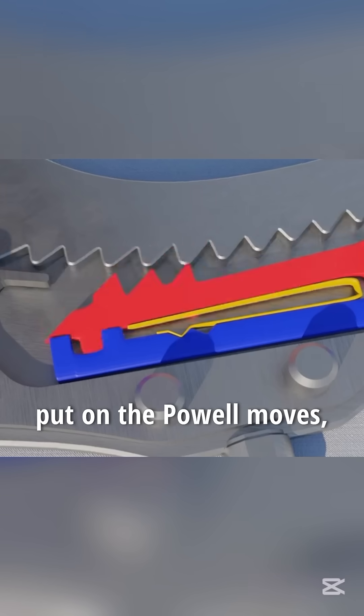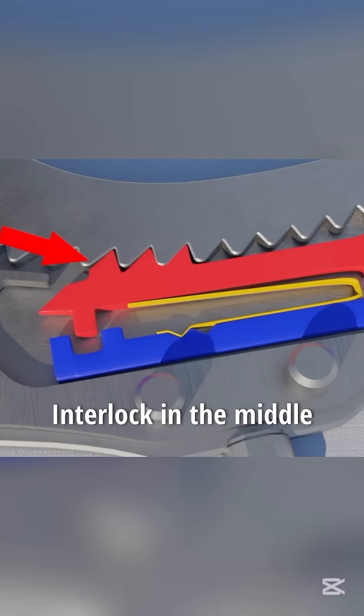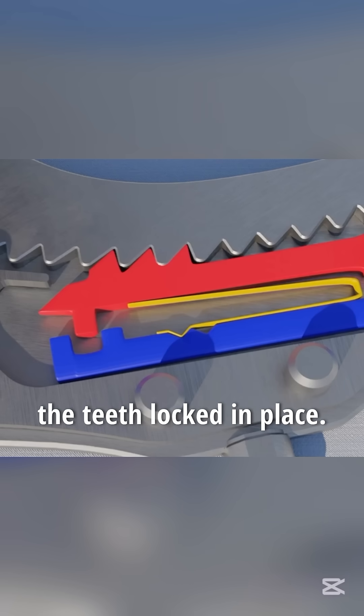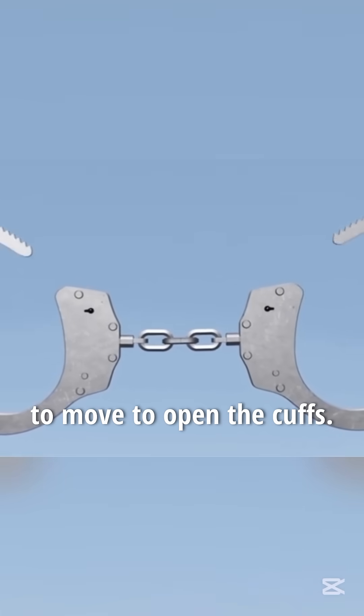When the handcuffs are put on, the Powell moves, pushing the red part of the locking bar, and the teeth of both parts interlock. In the middle is a piston lever, which can only tighten but will not loosen. The yellow part, held together by a spring, keeps the teeth locked in place. The two rings of the handcuffs are usually connected by a chain, allowing the person's hands to move.